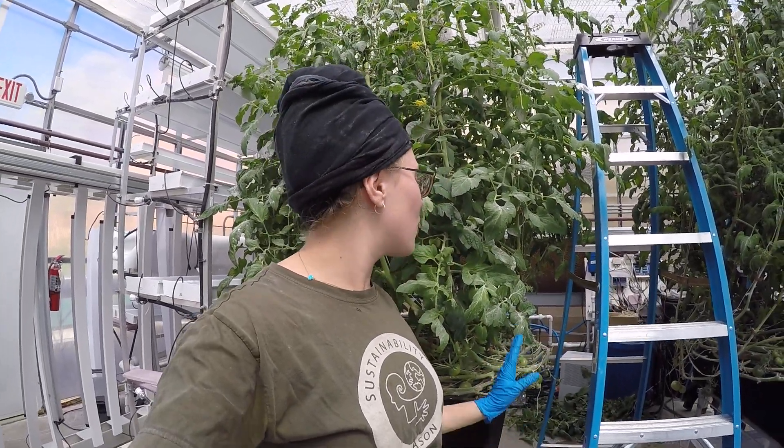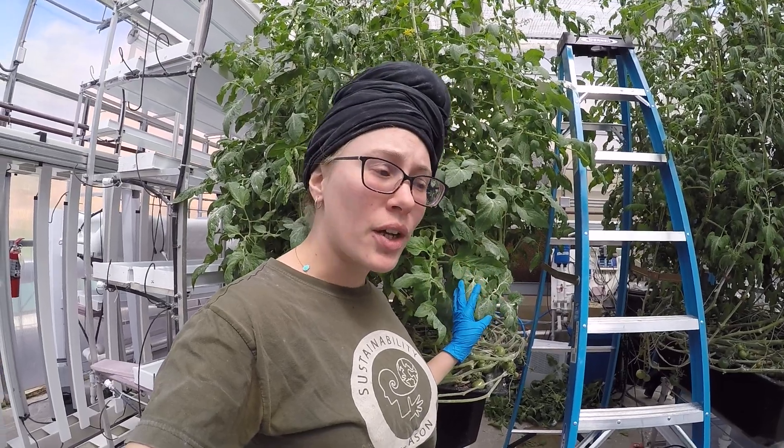Hello! Donnie Nolan here. I am going to teach you how to lower the tomatoes.